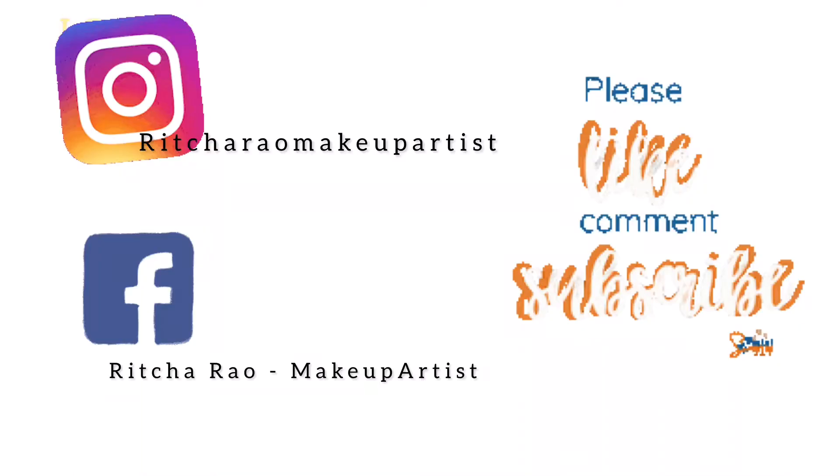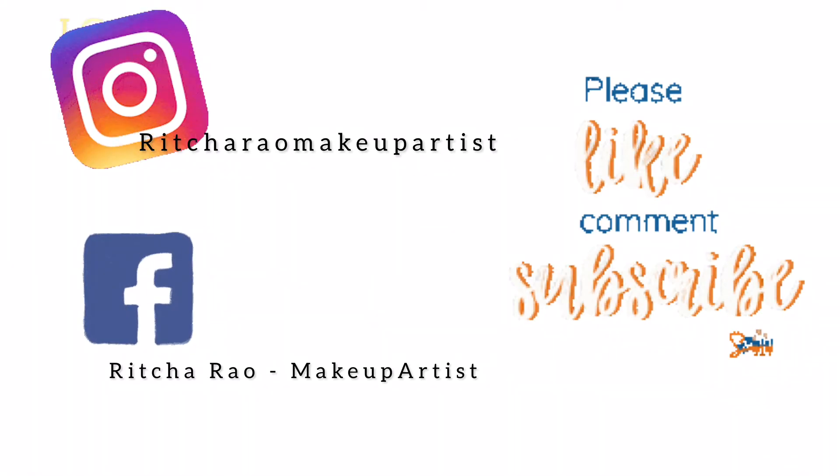Thank you! If you haven't yet subscribed, please subscribe to my channel. You can also follow me on Instagram and Facebook — I'm leaving the links below. Love you all!